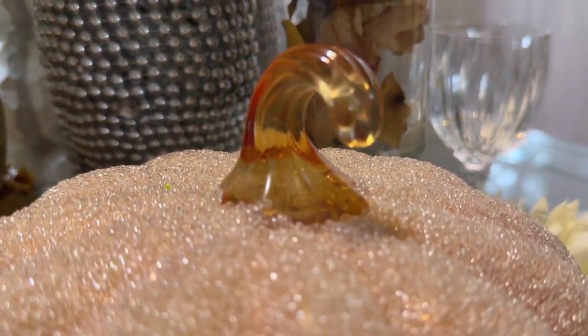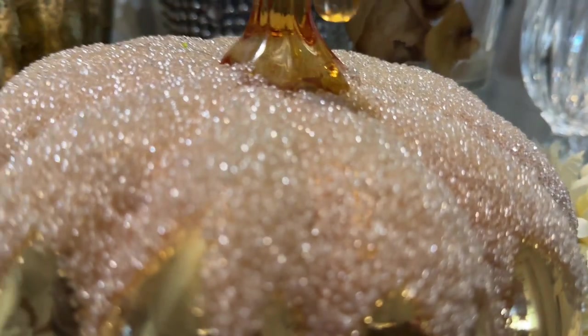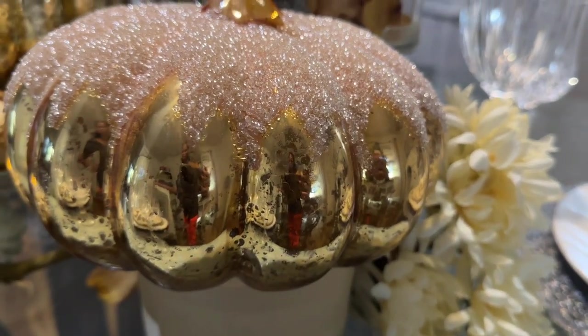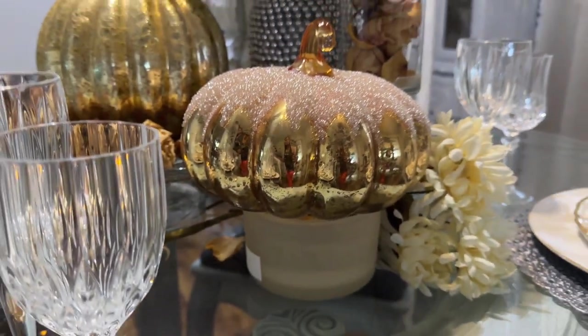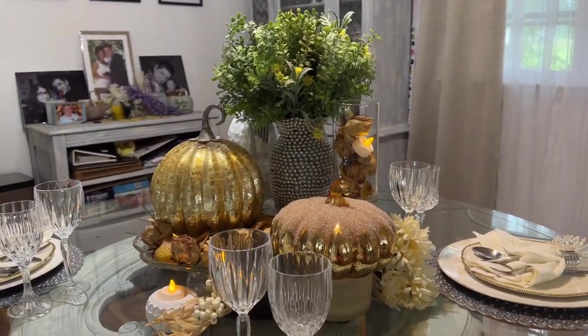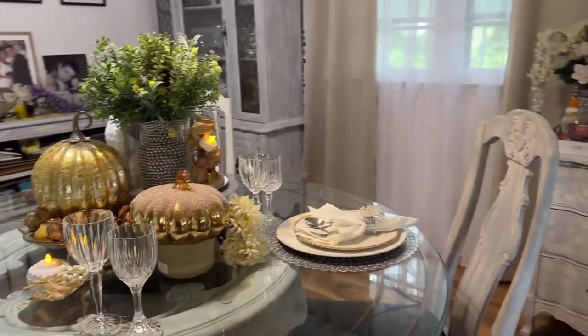I really enjoy putting this together and I hope it can inspire you to do a table arrangement in your home. This pumpkin is one of my favorites — I really like the stone on top of it. It's so beautiful, and at night when it's hit by the right light it really shines.